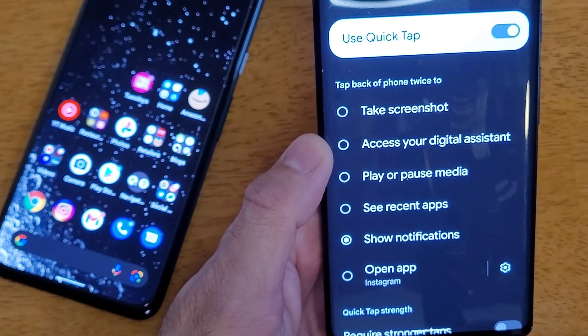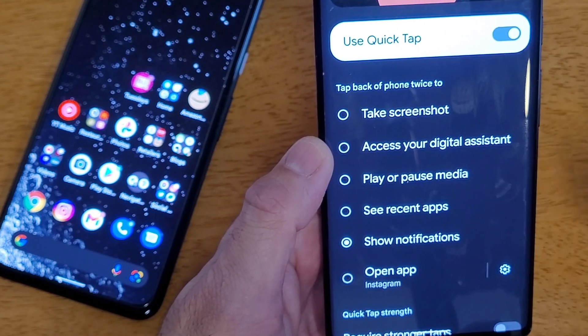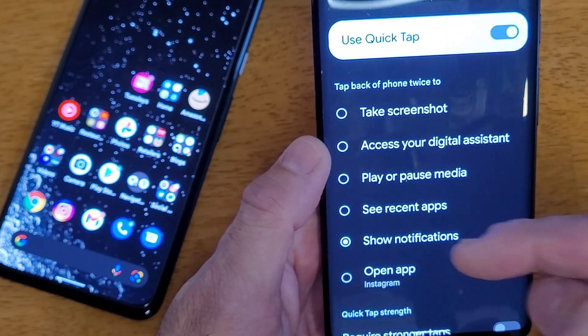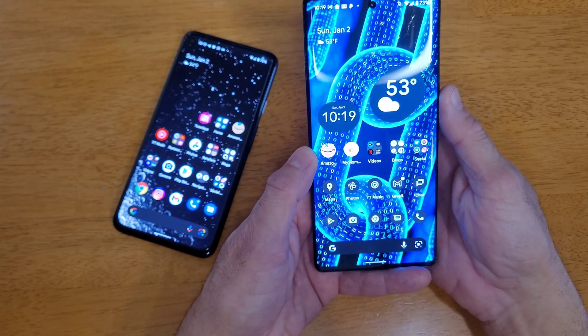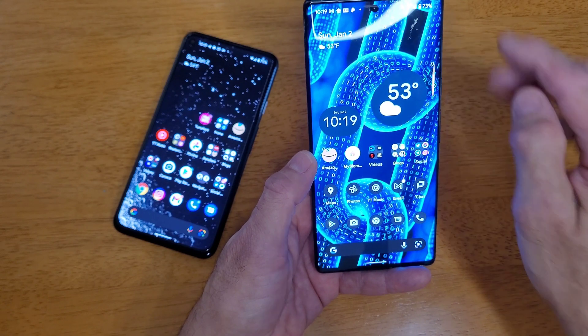But that's not all. You could take a screenshot, you could access your digital assistant, or you could see your recent apps. Let me do it again — double tap — there are my recent apps.